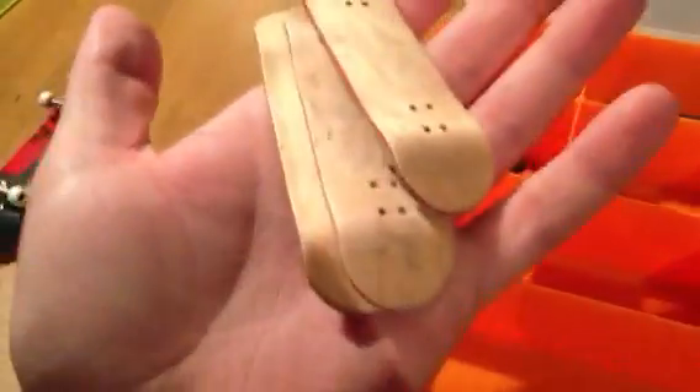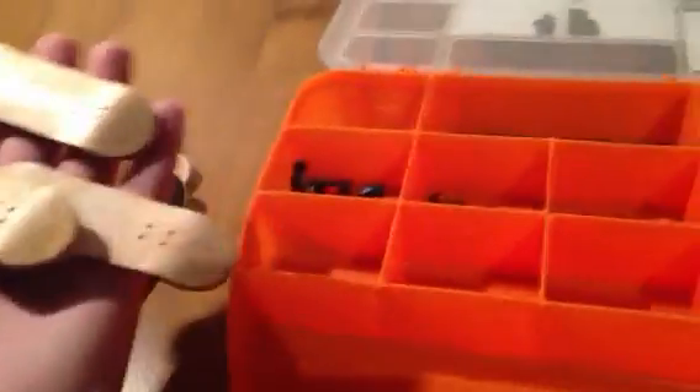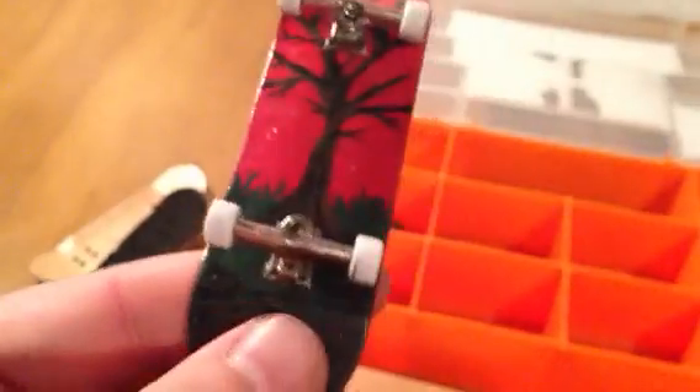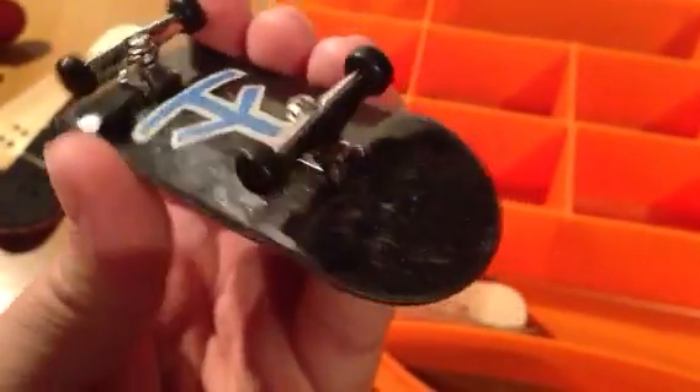If somebody wants me to do a custom paint job on a board, I can paint one for you. You send me the money and I'll send it to you — shipping would be included in the price. Just so you can get an idea of how good I am, here's one that I painted — just a tree, kind of hard to see but I try to keep it as detailed as possible. Here's another one I painted — it looks kind of rough because I've been using it a lot so it's scratched. We lacquered it and everything, but that's what you get.